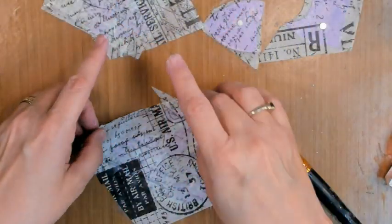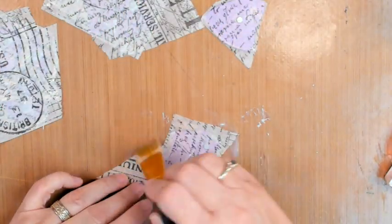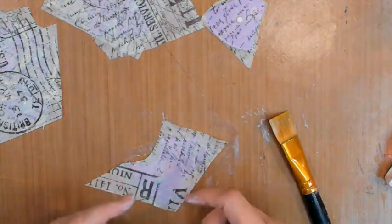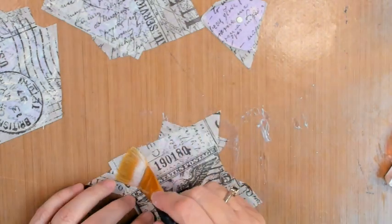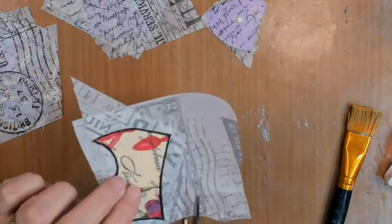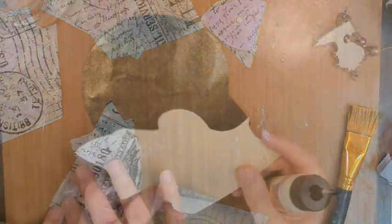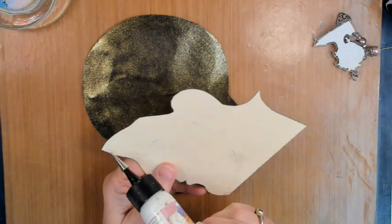I'm sticking the magnets on there and then tearing off little bits of the collage tissue and sticking it on top of the magnets because I don't want the magnets to come loose. I mean, it's not like anybody's going to be manhandling my brain too much — hopefully — but I still don't want them to come loose.